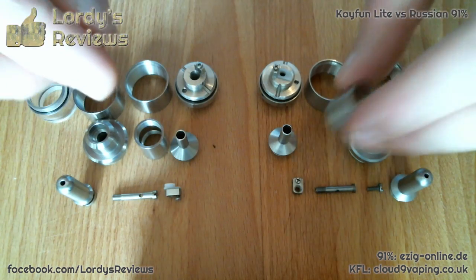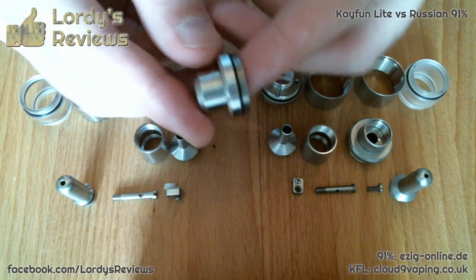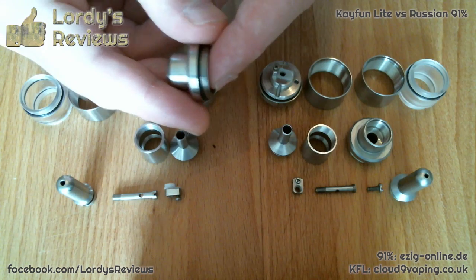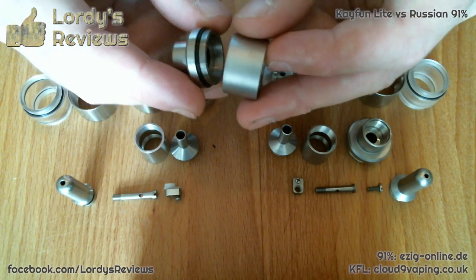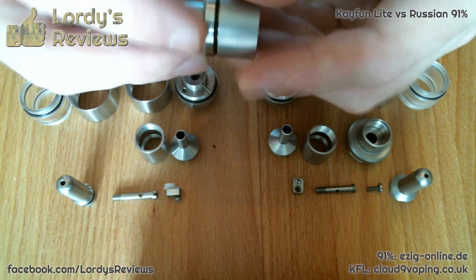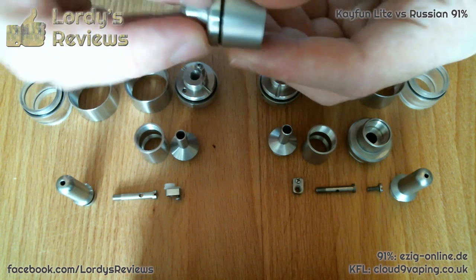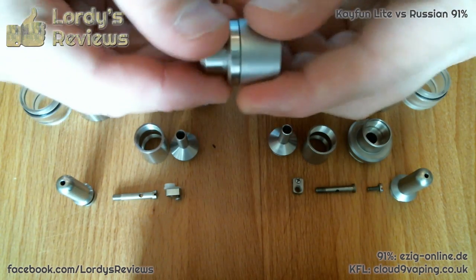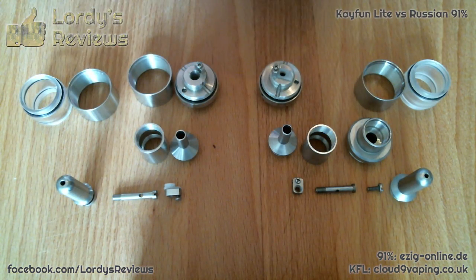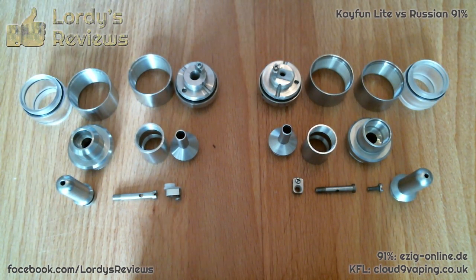It's fair to say that in pretty much every detail — just another example, you'll see from the metal finishes — this is the Kaifun in its normal brushed stainless finish, and this is the matte finish of the Russian. There are the two parts together without any issue at all. So in many, many ways the Russian is an exact copy of the Kaifun.